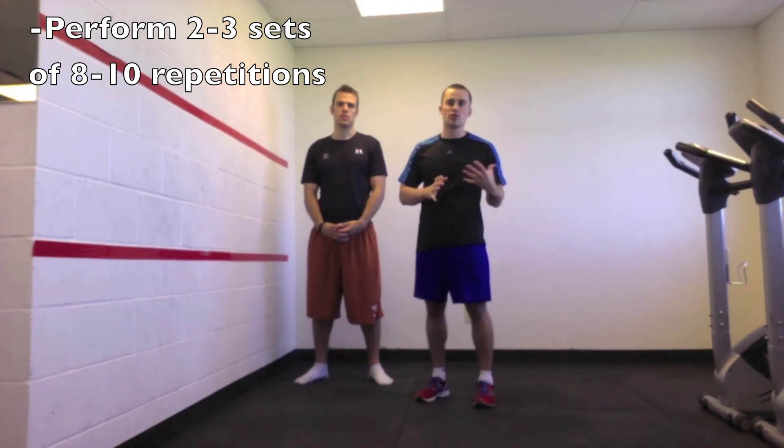The big thing I want you to work on with this is two to three sets — try to get eight to ten repetitions. If you've done well with that and feel pretty confident, then you can move on to the next exercise. Stay tuned for that.